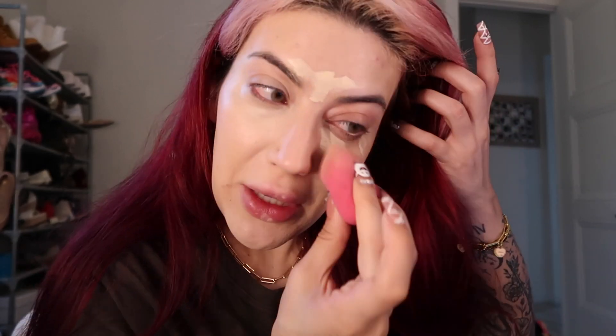I think I might have let it sit for too long — it's a little bit harder to distribute, but it still gives a really nice finish. I usually go on top of my eye with the extra product that is left on my sponge. I think it acts like a nice base for your eyeshadow.